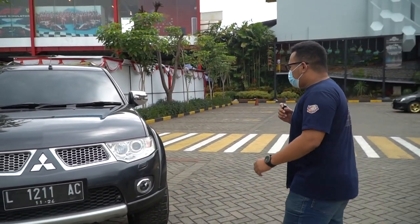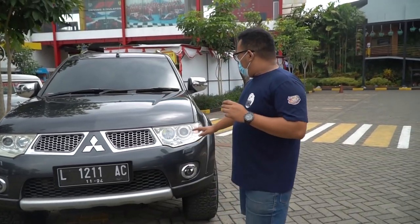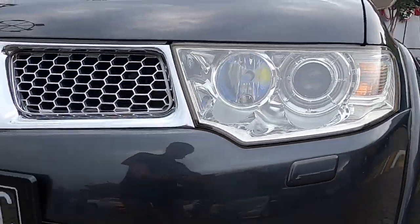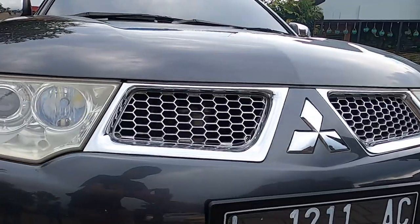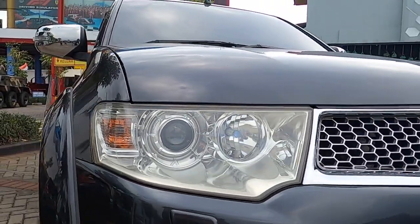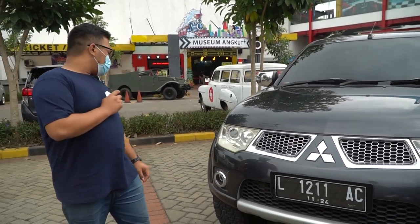From the outside, it still looks clean. The body kit is all still stock. The lights have been upgraded to Pro-G. Unfortunately, the right headlight is a bit dirty while the left one isn't - it's yellowing on one side. The light upgrade to Pro-G has been done. From the front, that's about it.